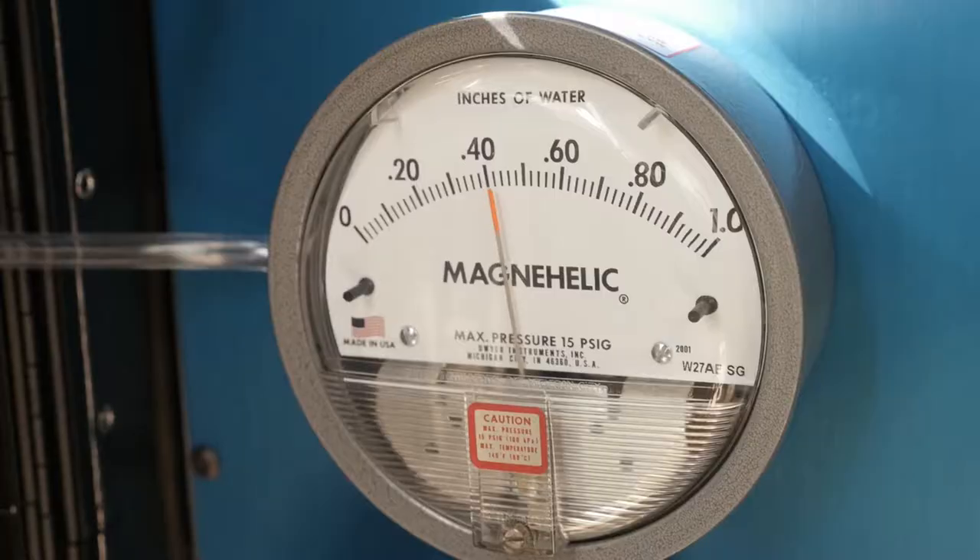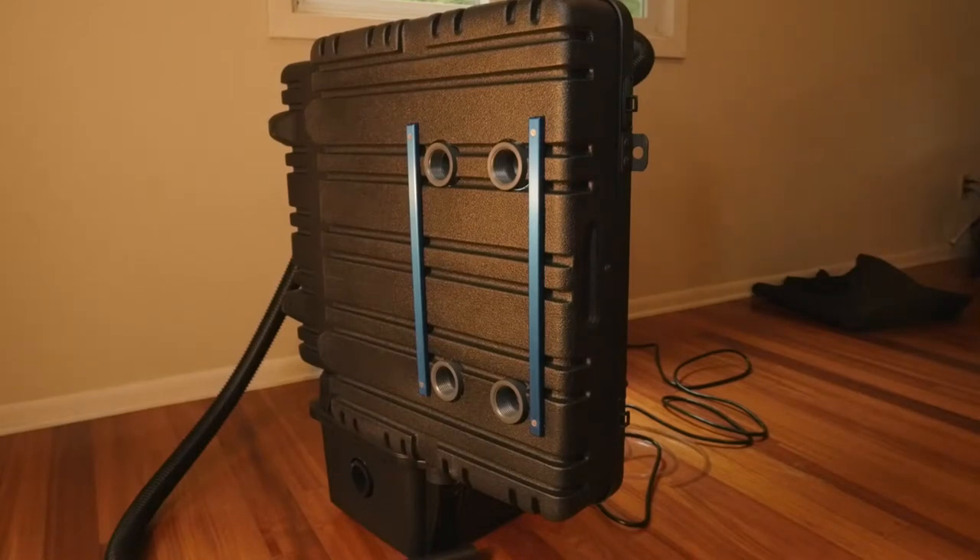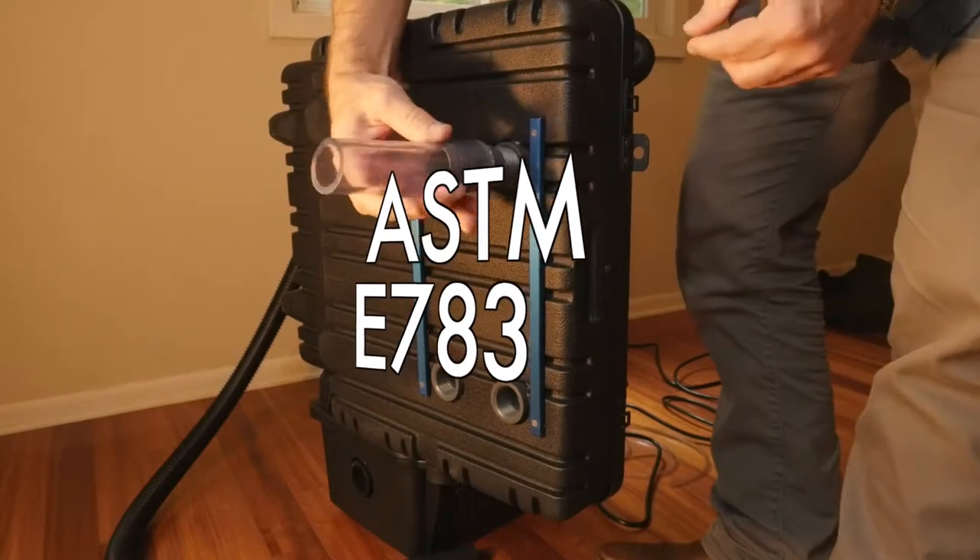The precise magnehelic meters then measure the pressure difference in your air chamber. The Windmaker is also equipped with air flow meters which are used when running an air infiltration test such as the ASTM E783.